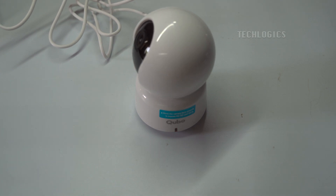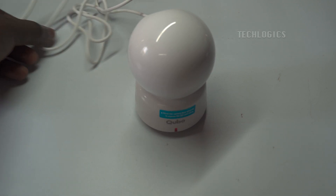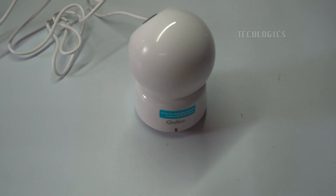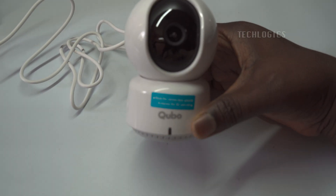At first, a red light will illuminate on the camera, indicating that the camera is in the booting process. This light signifies that the camera is receiving power and is going through its system checks. The red light will remain steady during this time. Once the boot-up process completes, the red light will begin flashing, which signals that the camera is now ready for use. You will also hear a voice announcement confirming that the camera is ready to configure the network.